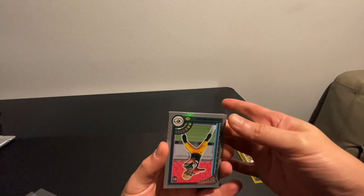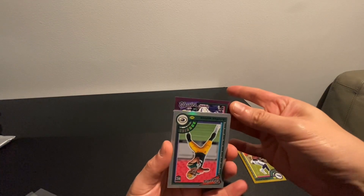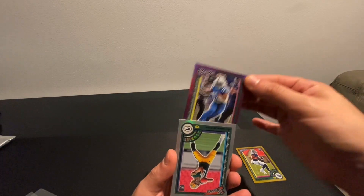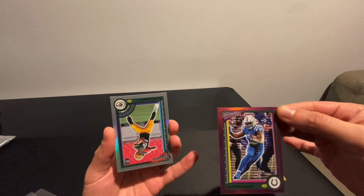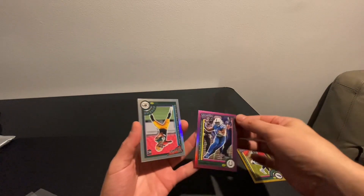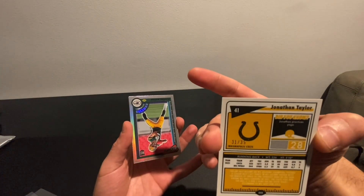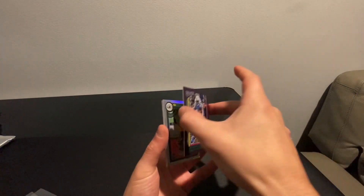The next one's going to be a color parallel — hopefully it's a cool one. Jonathan Taylor, Classic Tributes on the purple — that's a nice looking card. Purple is numbered 31 out of 35. That's nice!